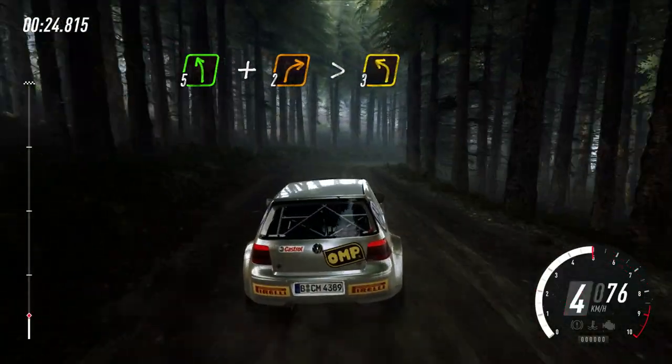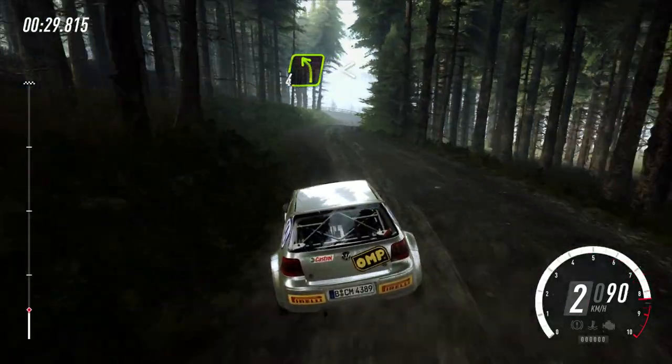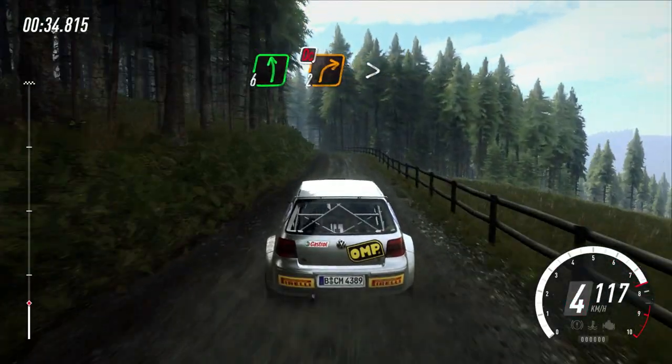Into 3 left, and keep right over bump, into 4 left long, opens over 60, into 6 left over crest, 2 right tightens, don't cut.